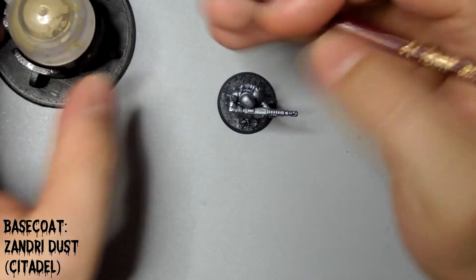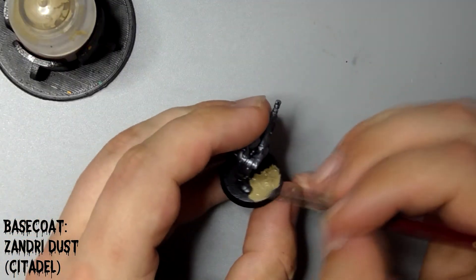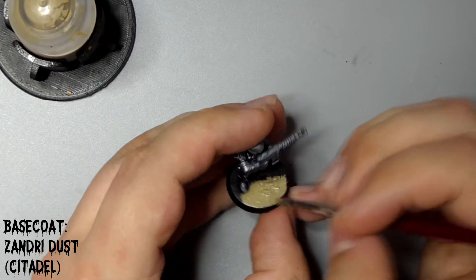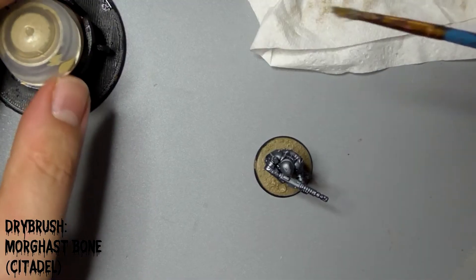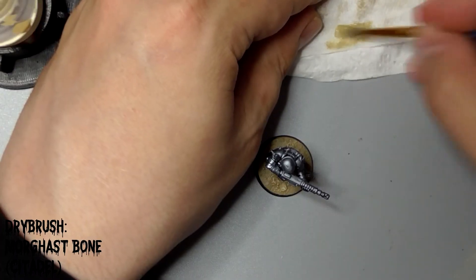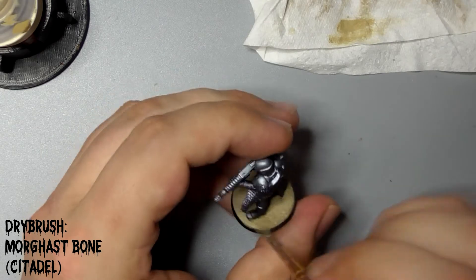We'll get the messy bits out of the way first. Basecoat his base with Citadel's Zandri Dust. Once this is dry, use Citadel's Morghast Bone and wipe the majority of the paint off on a bit of tissue. Lightly drybrush this across the base to bring out the detail. Don't worry about getting any on his feet at this stage.